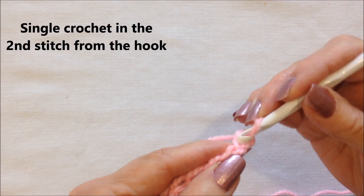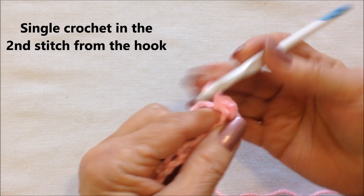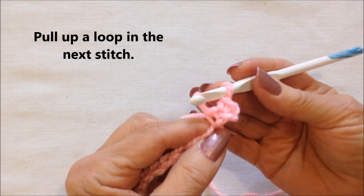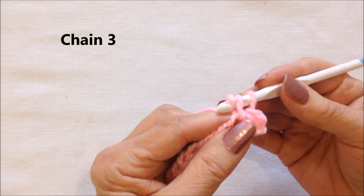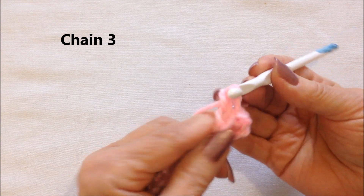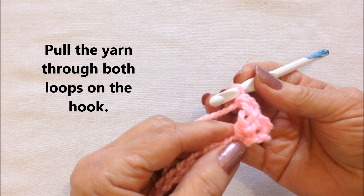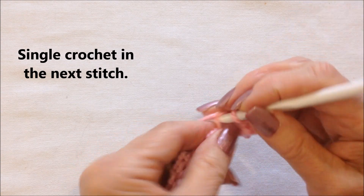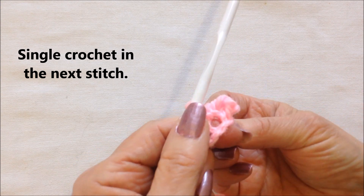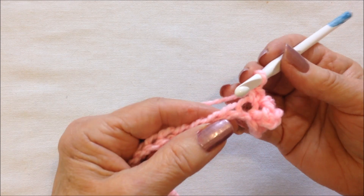Single crochet in the second stitch from the hook, one, two. Insert the hook in the next stitch and pull up a loop, and now chain three: one, two, three. Pull the yarn through both loops on the hook. Single crochet in the next stitch. That's your first granule stitch. You're going to repeat that across the row.